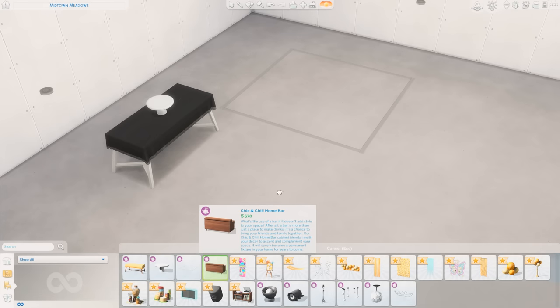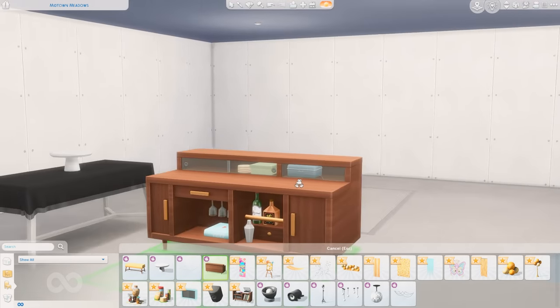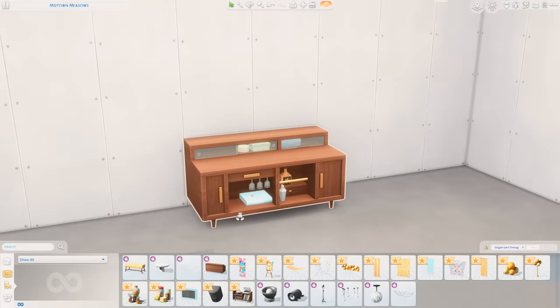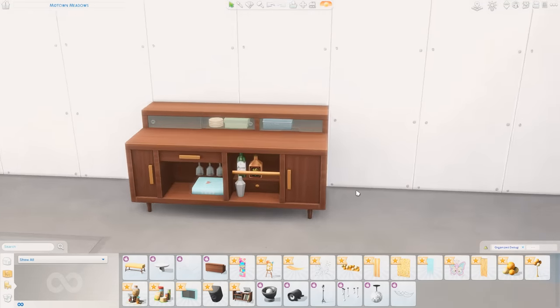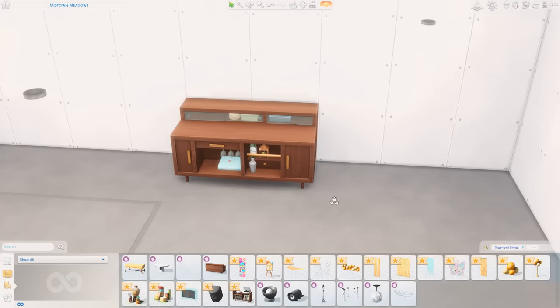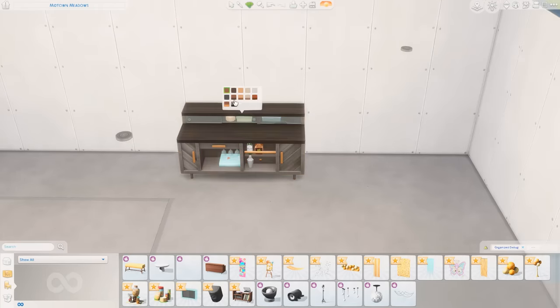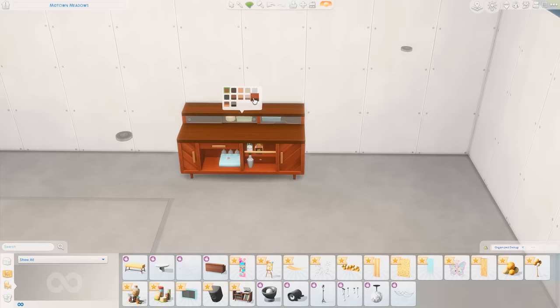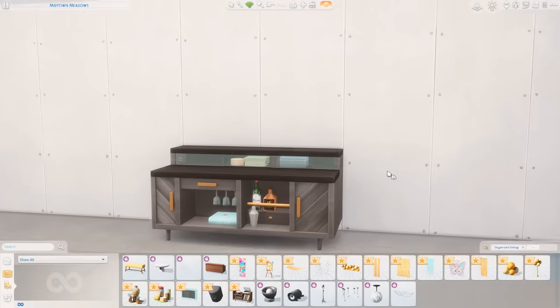The Chic and Chill Home Bar. I actually really like this bar. I'm kind of shocked that I'm impressed right now, but this looks like such a beautiful piece to put in your Sims' homes. Let's take a peek at the swatches — there are a bunch of wood tones here. Look at the pattern of the wood on the doors. I'm very impressed with this item. That is gorgeous.